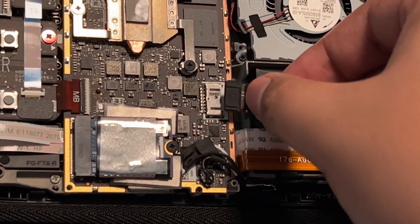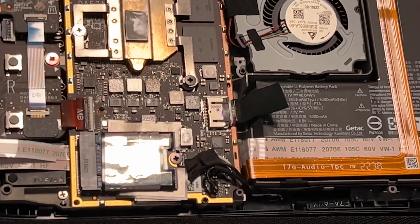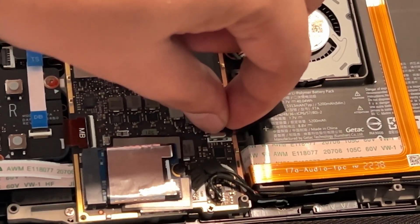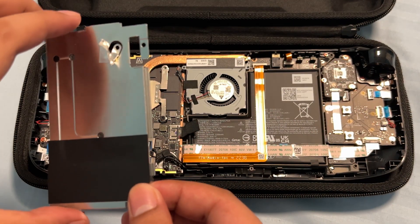For the battery, simply push it down and align it, then push it to the left. You can use your fingernail to push it even more. And now we're going to put the back plate back into its place.